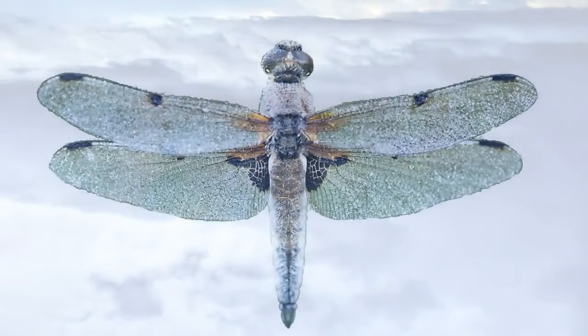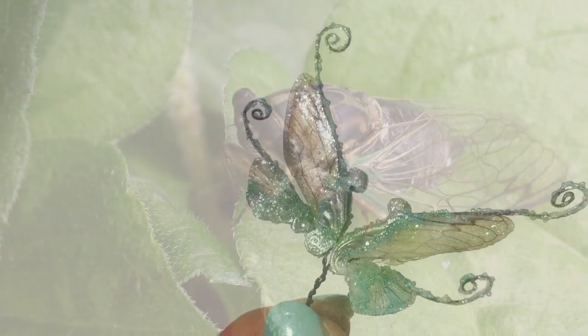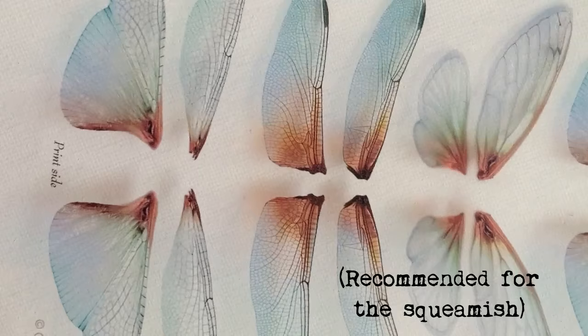Today I'll show you how to make fairy wings for dolls, or you could easily make these wings into jewelry. You can use real dragonfly or cicada wings if you're lucky enough to find a dead one on a nature walk, or if you don't have the real thing, a transparency printout will work just as well.